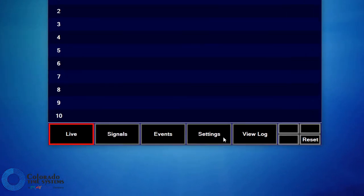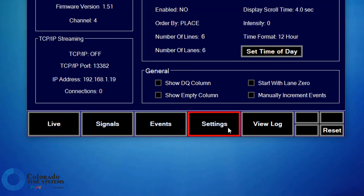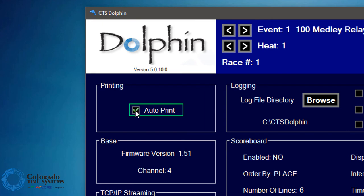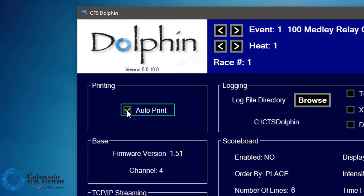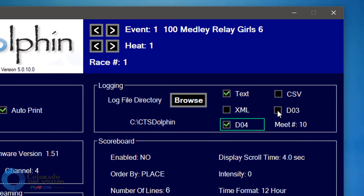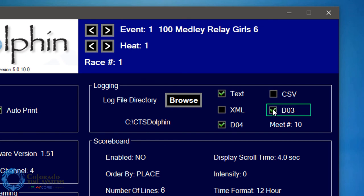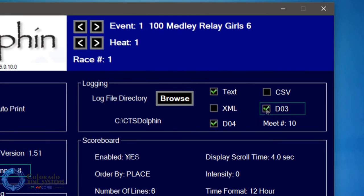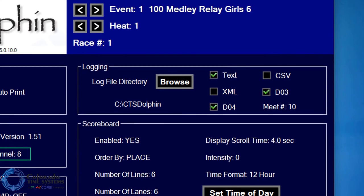Navigate to the settings tab in the Dolphin software. You can turn on auto print by clicking the checkbox — with auto print enabled, race results will automatically print at the end of each race. Select the file types you would like Dolphin to save. The file directory that the race results and settings will be saved in is shown here. You can change the file directory by clicking the browse button. Consult your Meet Management Software user instructions for how to direct it to the correct log file directory.